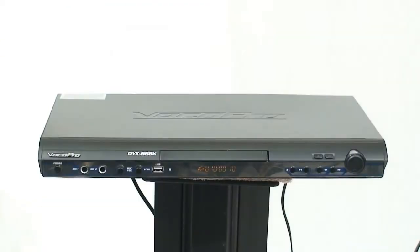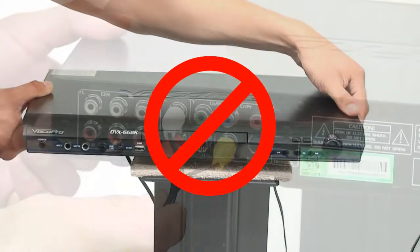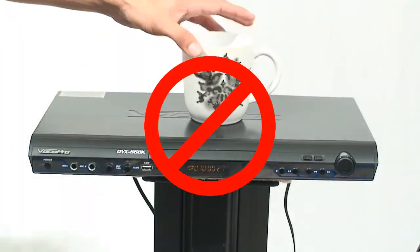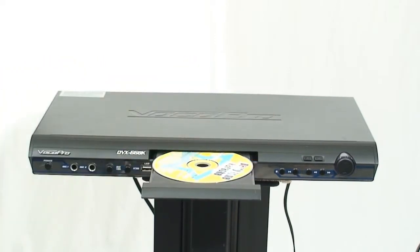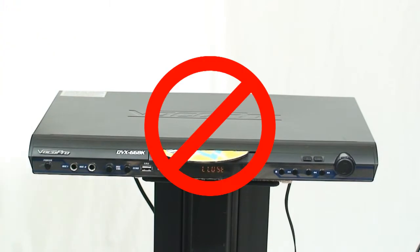To help ensure your player's longevity, follow these maintenance and care tips. Do not physically move the system while it is operating. Do not yank cables out of the unit. Do not place anything on top of the unit. Make sure nothing collides with the disk tray while it is ejected. Make sure the disk is properly centered on the tray before closing it.